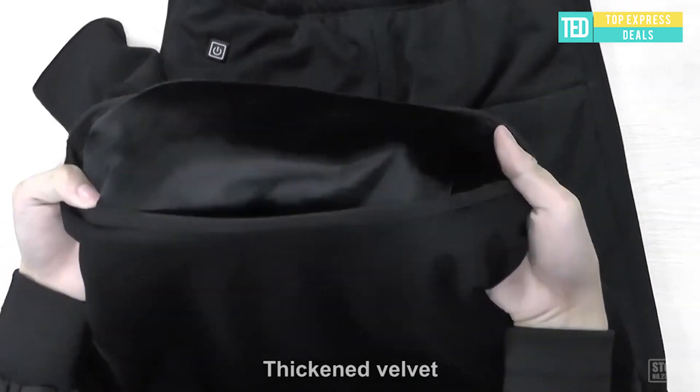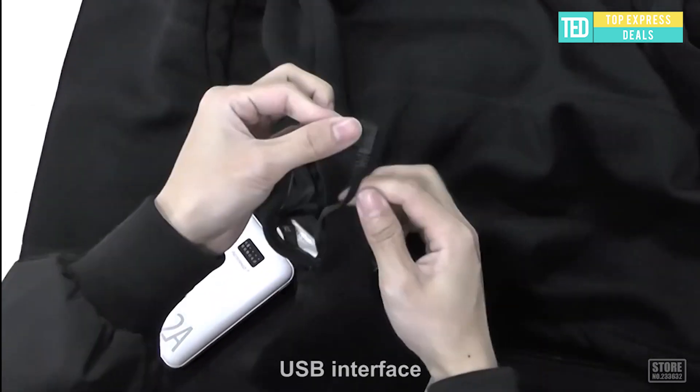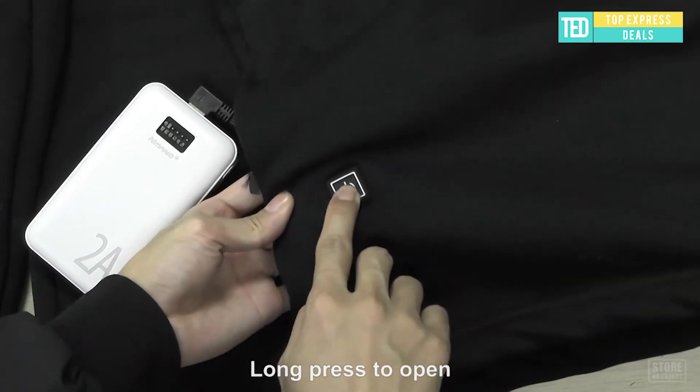Heated jacket — intelligent temperature control, heated at the knees, back, and waist. Powered by any 5V USB portable charger; the USB plug is compatible with most portable chargers on the market, and can start heating in 30 seconds.